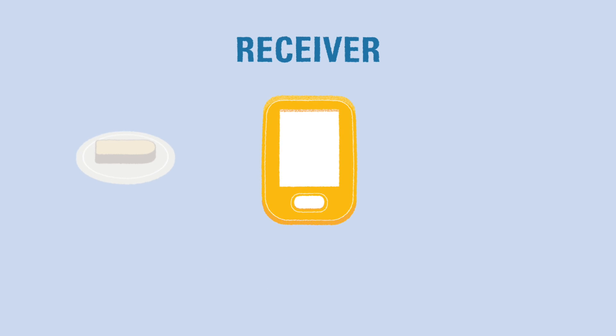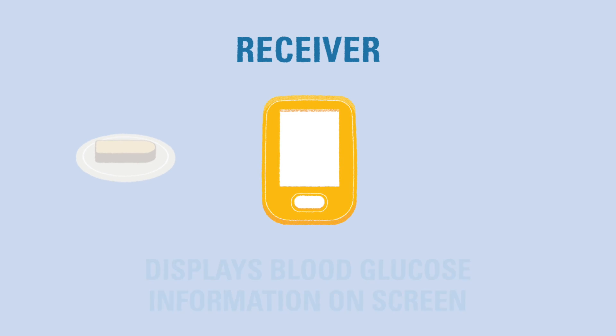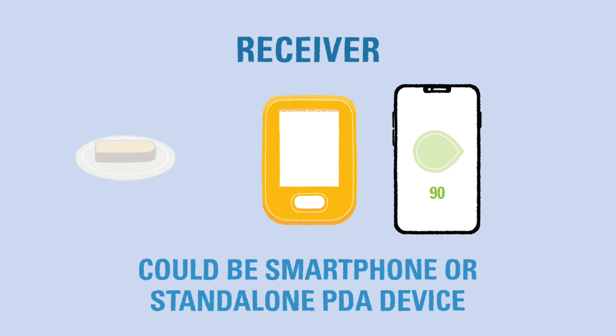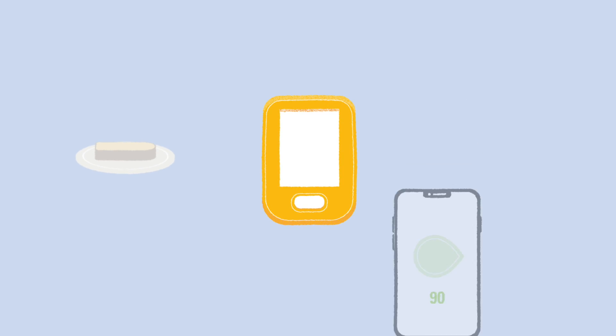The receiver is a device with a screen that allows you to read the glucose data. The type of receiver may vary. Some CGMs use a Bluetooth-enabled smartphone as the receiver. Some use a connected insulin pump. And others use a separate handheld device that comes with the sensor. The CGM might use a combination of these devices, so you can use the one that suits your child's lifestyle best.